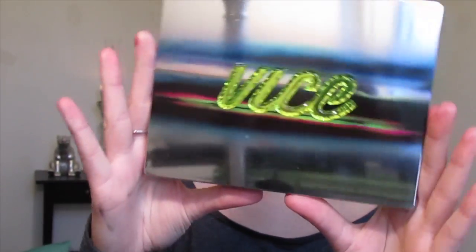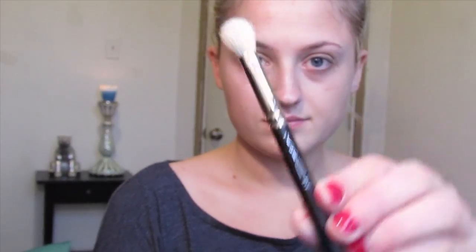Then we'll be going with the Vice 3 palette by Urban Decay, which I just recently purchased. I'll be using my MAC 217 brush and blending the shade DTF into the crease — just back and forward motions, circular motions, basically blending the color into the crease.